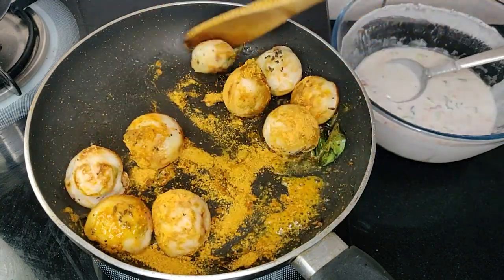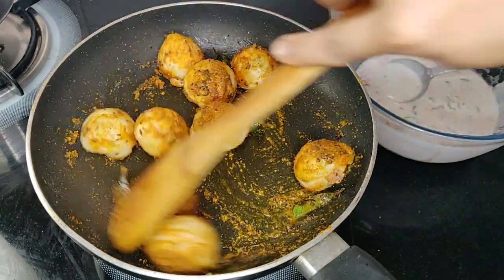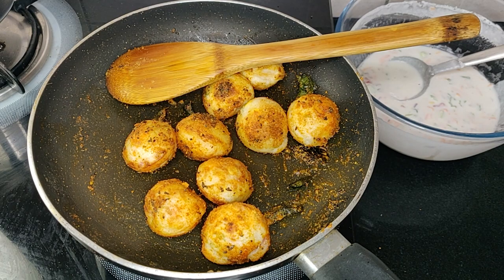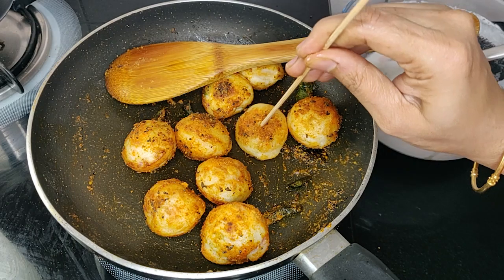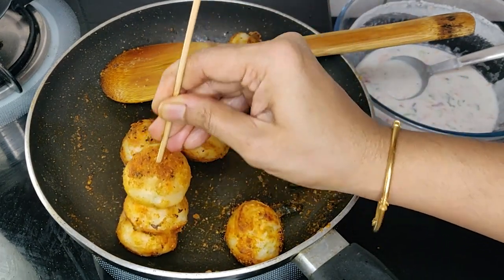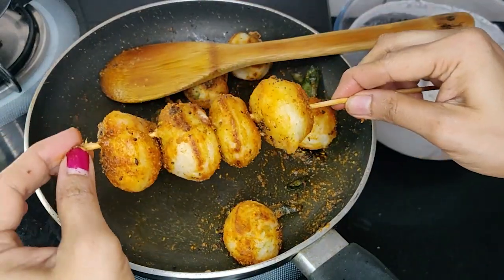Just sauté it for one minute and your masala appay or paddus are ready. For presentation I am using these barbecue skewers. Here you go.